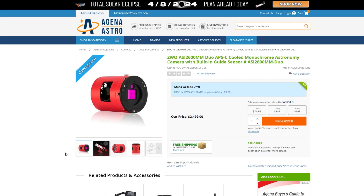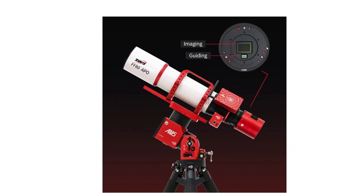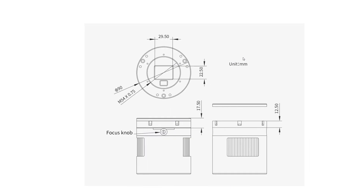Looking at some photos of this camera, we can see it has the regular image sensor like you would see on the 2600 with a little guide sensor as well, to basically have your own off-axis guider all built into one system. It all looks the same as your typical ASI camera. The only thing that's different is it has M54 threads, which are a little bit bigger, similar to what you'd find on full-frame cameras, to have room for the guide sensor.